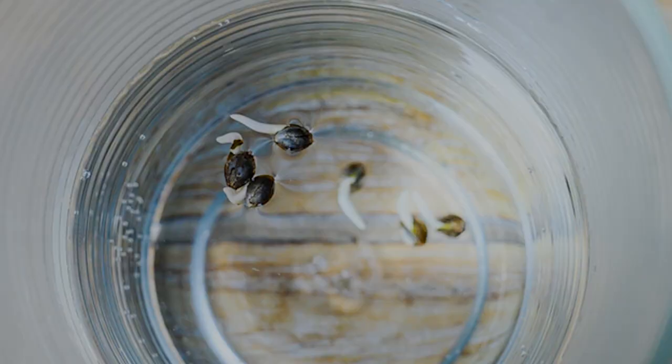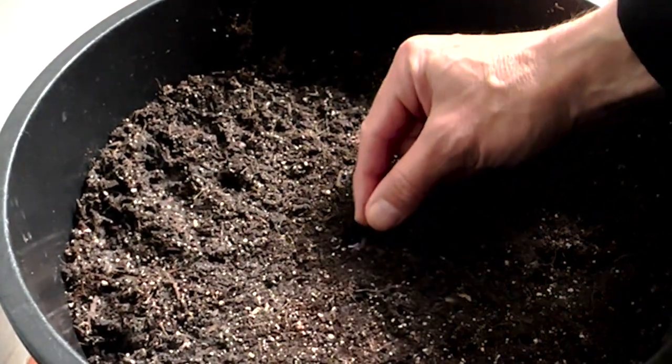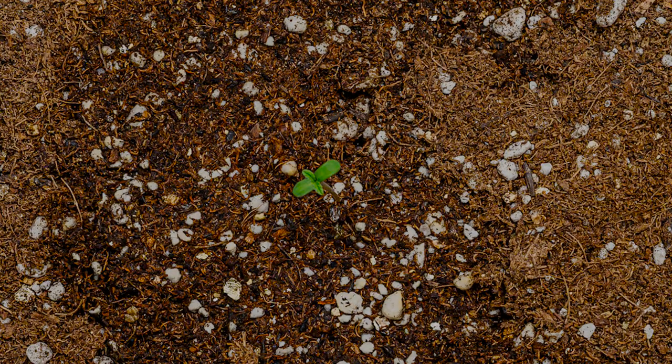Give it plenty of time to drizzle down the drain before you plant your seedling. Step four: plant your sprout. Put a small half-inch hole in the top of your soil, place this little sprout root-up, then sprinkle the soil on top and wait. Within a few days that seedling is going to pop up.